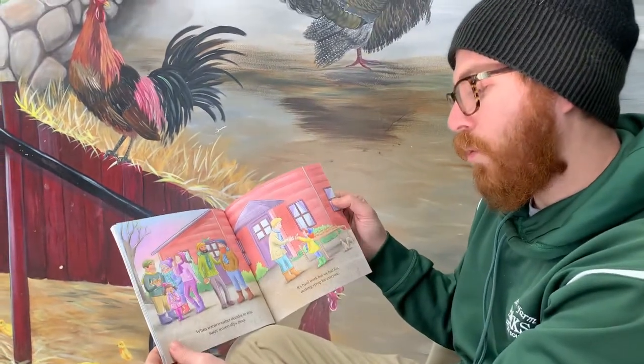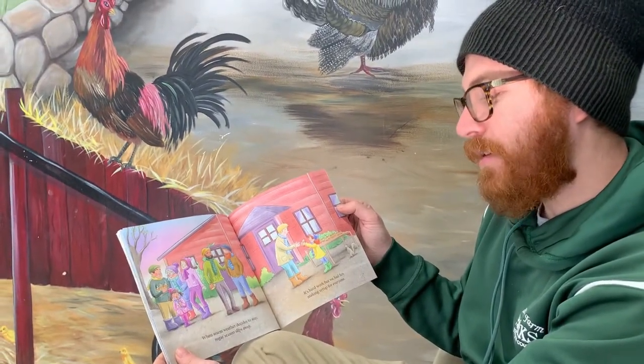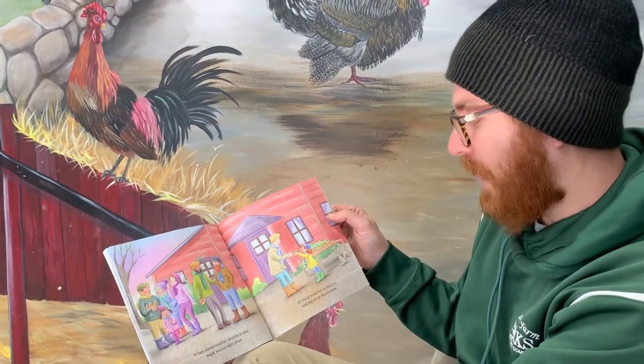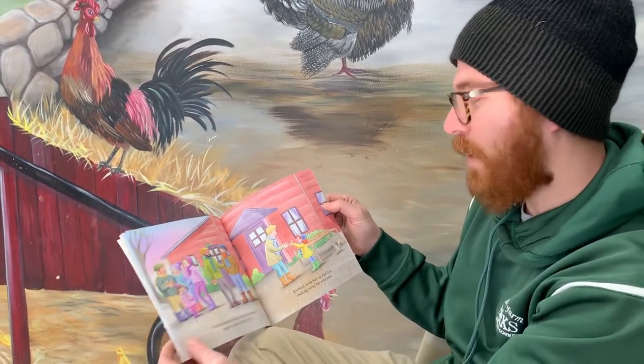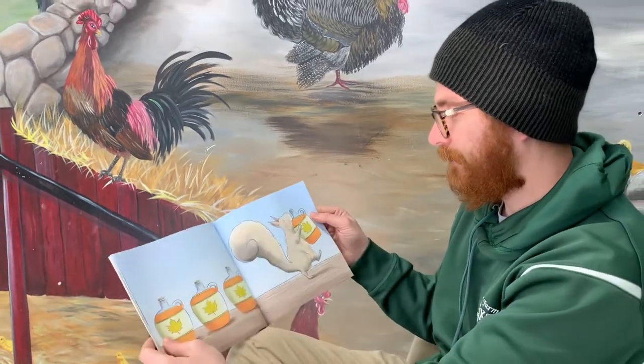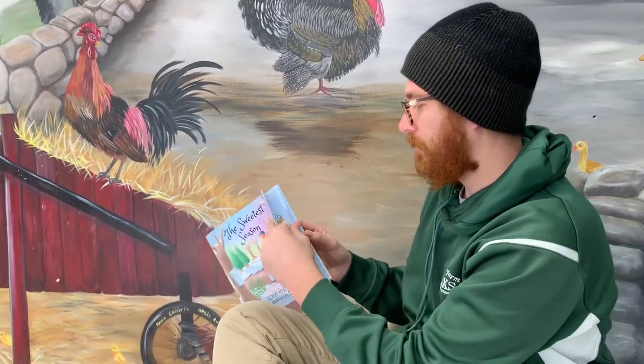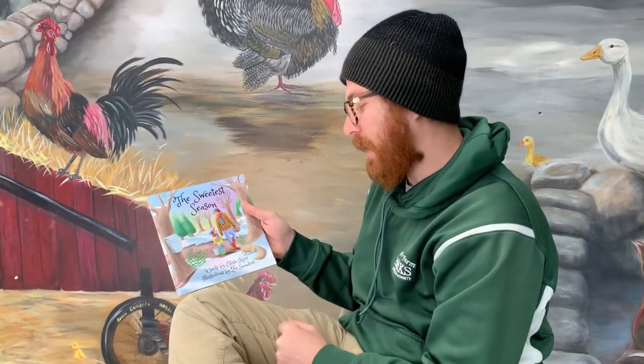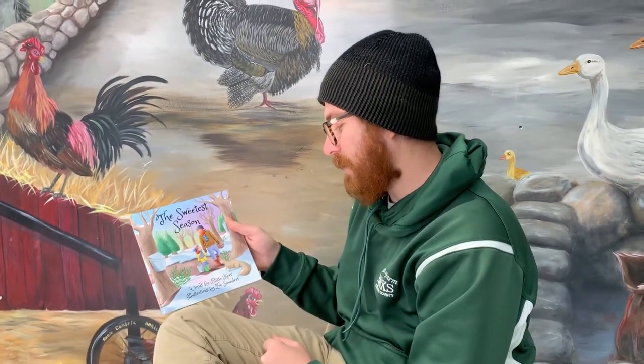When warm weather decides to stay, sugar season slips away. It's hard work, but we had fun making syrup for everyone. That was The Sweetest Season by Alyssa Kerr and Zoe Saunders.